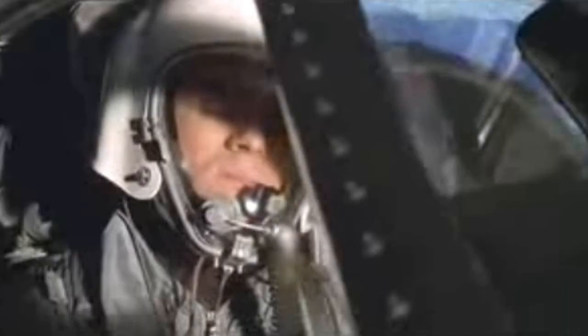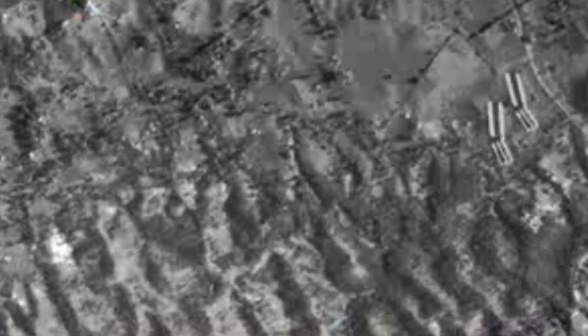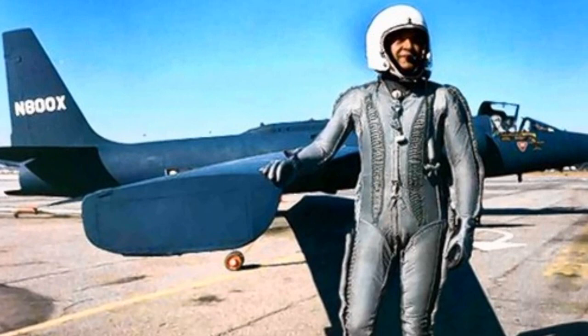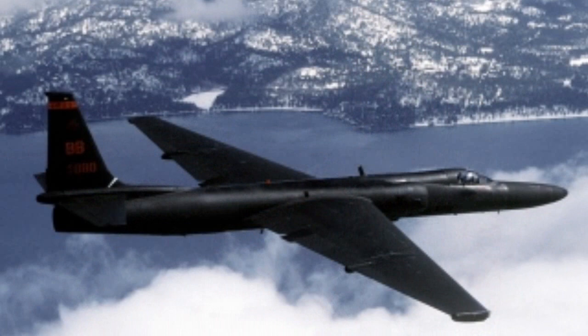The plane was capable of flying at altitudes up to 14 miles high and could stay in the air up to 11 hours. High-powered cameras on the aircraft could photograph a golf ball placed on a putting green 14 miles below. The pilots who flew the U-2 were required to wear a pressurized suit during flights because of the altitude, and could not drink any liquids for several hours prior to each flight.